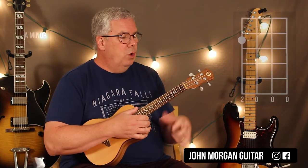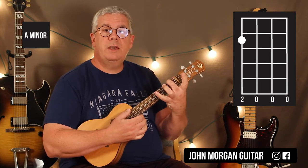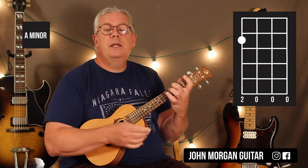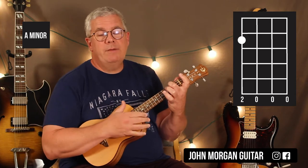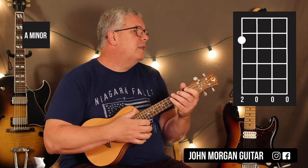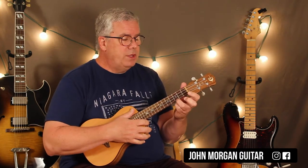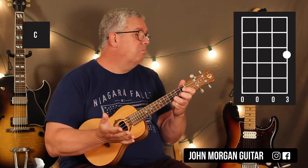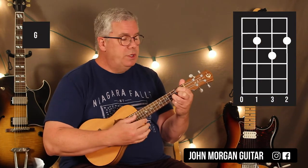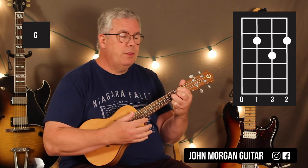Your next chord is just an A minor chord, so I'm just going to lift everybody except for that 4th string 2nd fret. The guitarists are playing A minor 7, but we're going to just play an A minor — it sounds better on the ukulele this way. Same strum pattern. And then my next chord is a C chord, which is the 1st string 3rd fret. And then the next chord is a G chord, which is the 3rd string, 1st string 2nd fret, 2nd string 3rd fret.